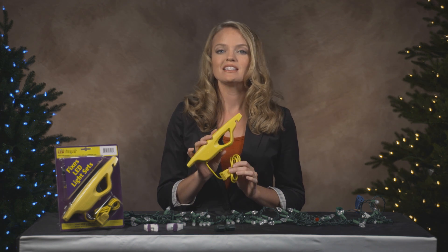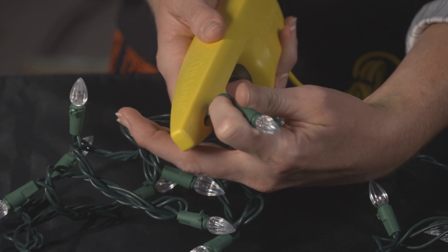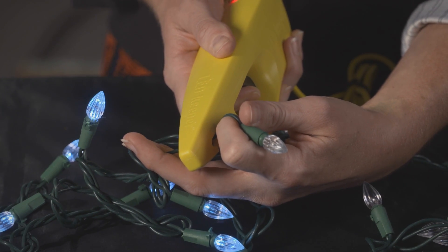The LED Keeper is the only tool that can diagnose and help you repair LED holiday light sets. It uses patented technology to illuminate the functional sections so you can see which bulbs are working and those that aren't.